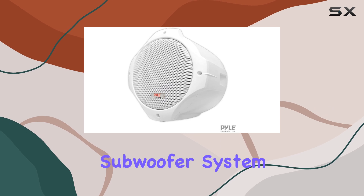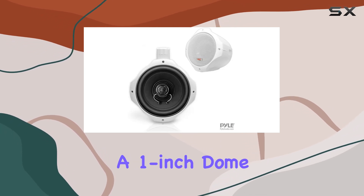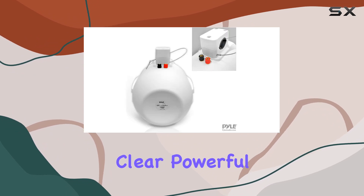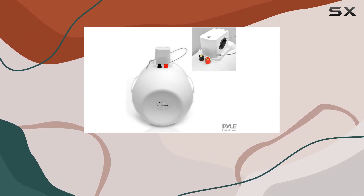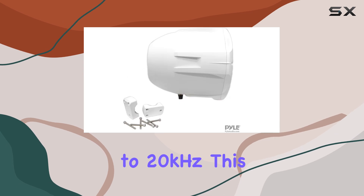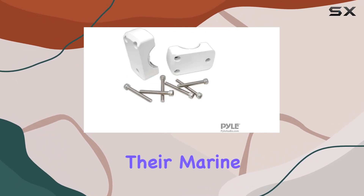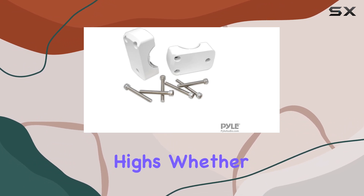The dual 8-inch subwoofer system combined with a 1-inch dome tweeter facilitates a robust sound profile, producing clear, powerful audio across a wide frequency range of 60Hz to 20kHz. This makes the speakers ideal for anyone looking to enhance their marine audio experience with impressive bass and crisp highs.